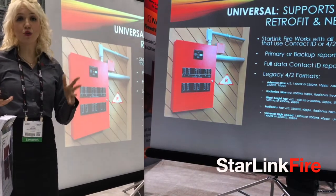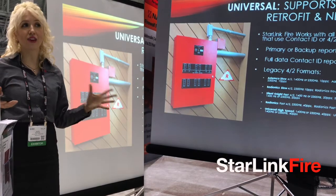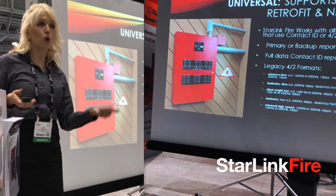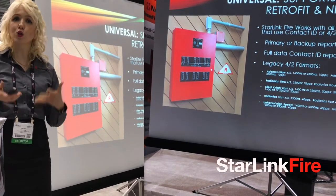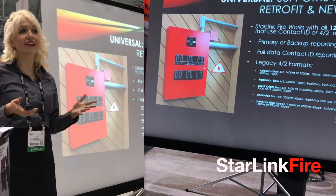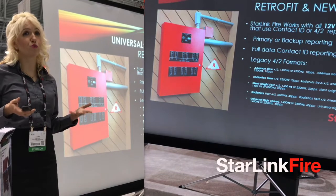Because it's universal, Starlink Fire can support all sorts of FACPs out there — any brand you can think of, old retrofit, new systems, 12 volt, 24 volt, you name it. Just as long as they communicate in contact ID or 4 over 2, we can report their fire alarms wirelessly.